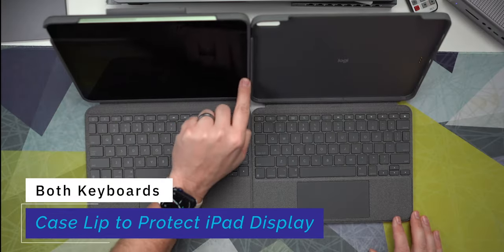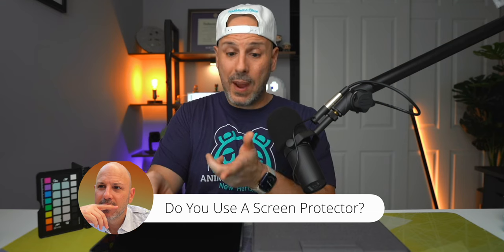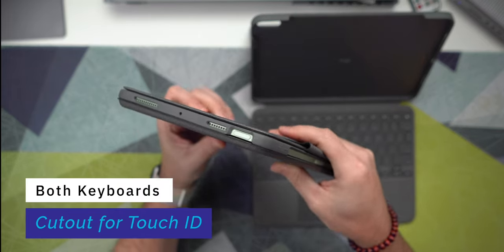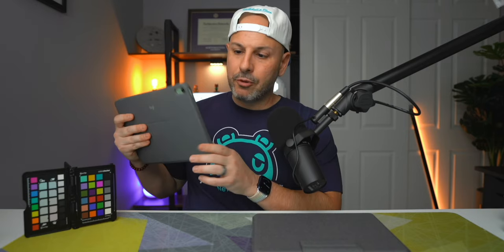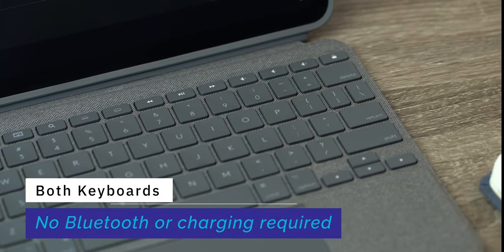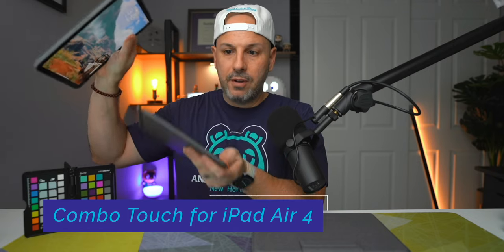Along each case there is a lip that protects the inside so when closed, the keys shouldn't impact the display. You can use this with a paper-like screen protector, but probably not a tempered glass one. Since these are made for the iPad Air 4, you get full access to the Touch ID button on the side. There's no Bluetooth pairing needed — both use the smart dock connector on the back of the iPad Air 4, so you never have to worry about charging or pairing the keyboard separately. Detached from the case, the keyboard is non-functional; it must be physically connected.